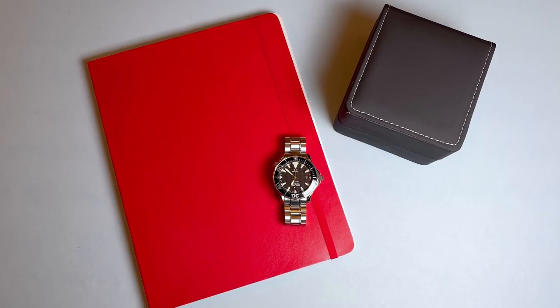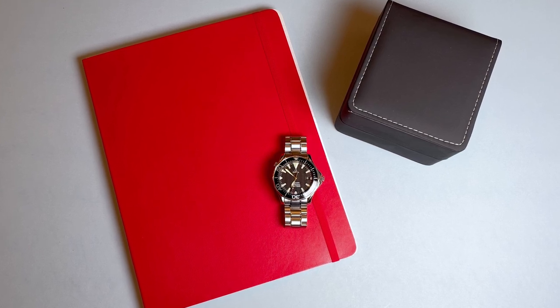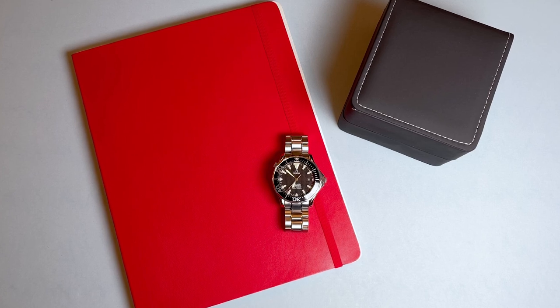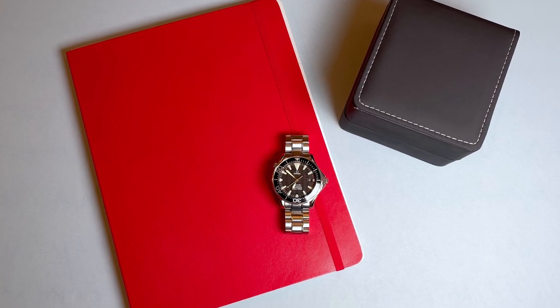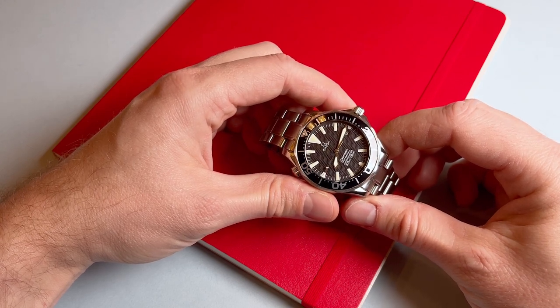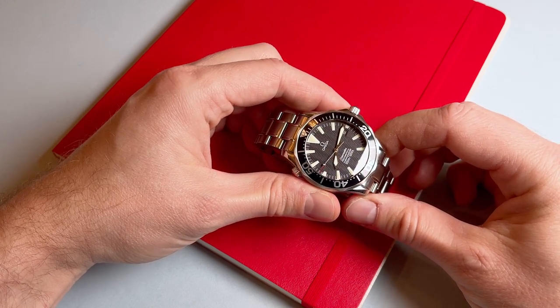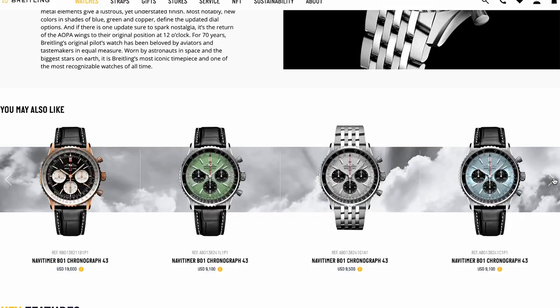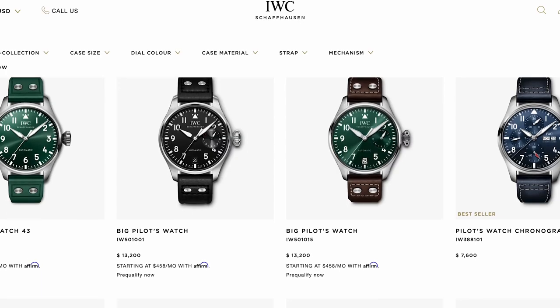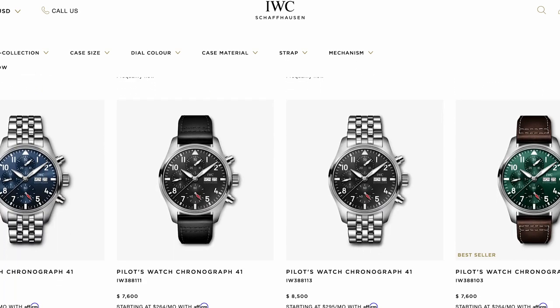Omega is a brand that I really respect and think their watches deliver a ton of value while not being subject to hype-driven price fluctuations and supply chokes. I really like that Omega includes its renowned in-house movement with coaxial escapement even in watches priced under $6,000 like the Aqua Terra and Seamaster, whereas other brands like IWC and Breitling typically use third-party movements for that price tier, only including in-house movements in references priced closer to $10,000.